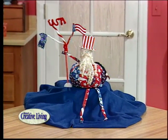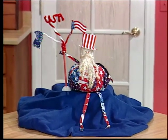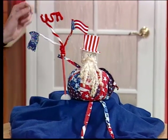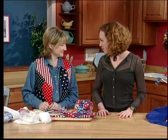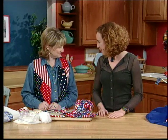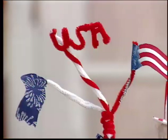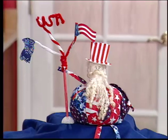We have jolly Uncle Sam with us today, and if he doesn't get you in the mood for the 4th of July, nothing will. Isn't he darling — with his little flag and his USA! He's a lot of fun to make. Today with us we have Melody Good from Hancock Fabrics, and she's going to tell us exactly how to make him. This project takes a little bit of sewing, a little bit of gluing, and a little bit of fusing.